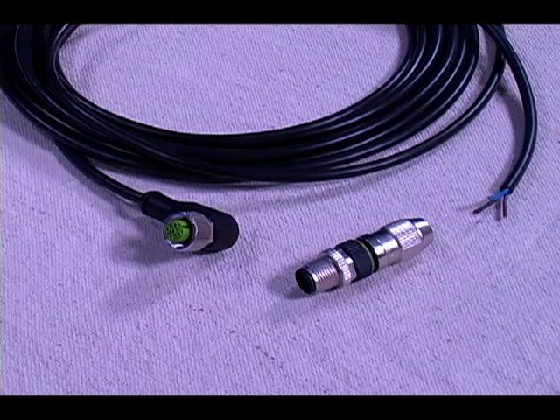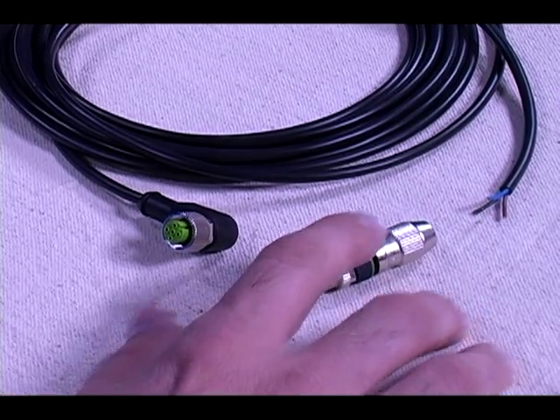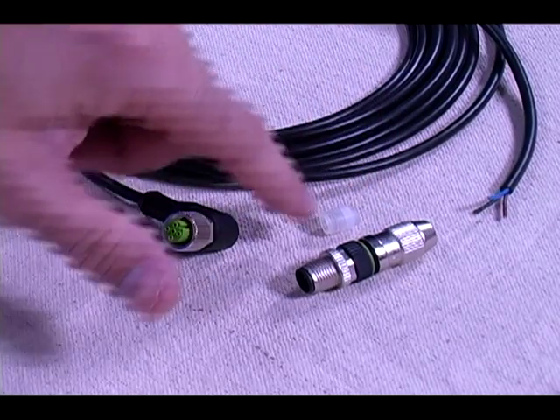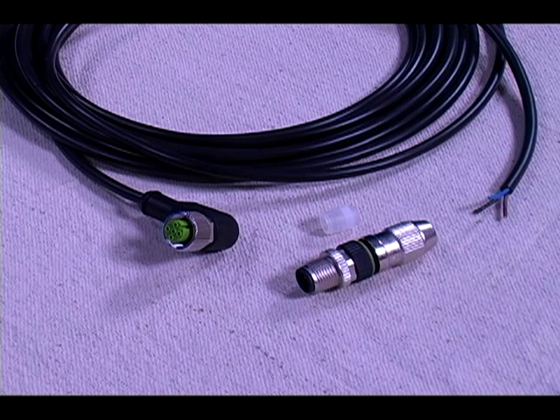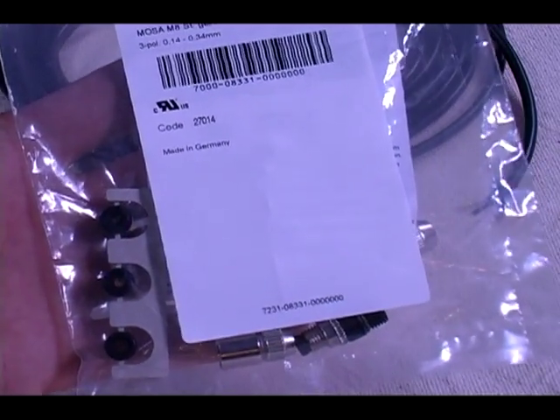Next is our cable connector. This one is already assembled off of a wire so I'll disassemble and explain each part included in the bag. This connector has 5 parts, one of which we don't need. It has multiple cord grips — many of these cable connectors will have multiple cord grips included for different sized wires. As you can see, this model has 3 cord grips and they are labeled in diameter sizes.